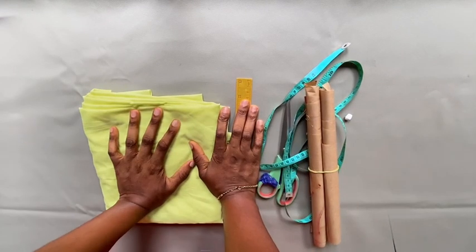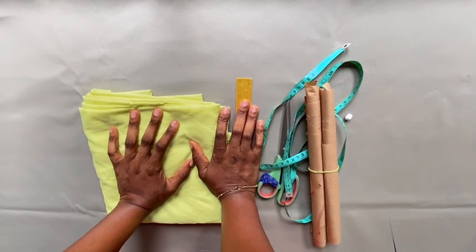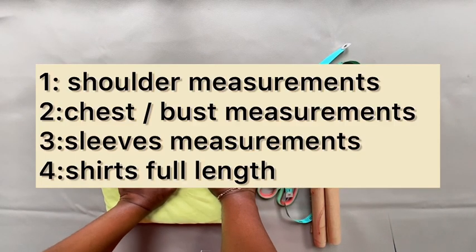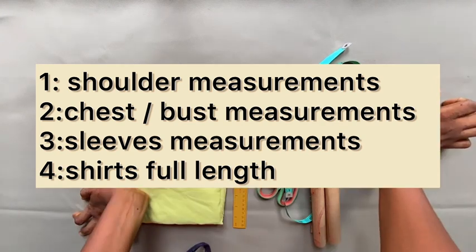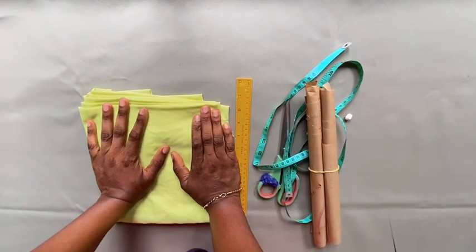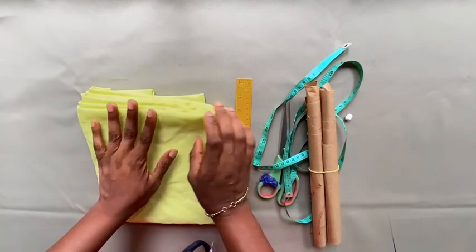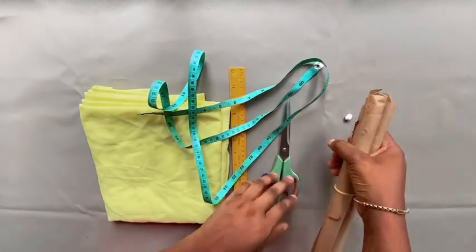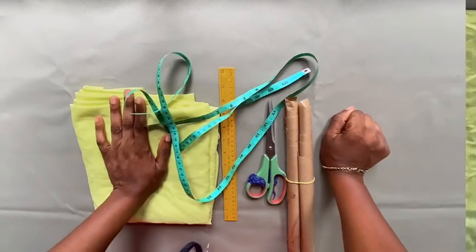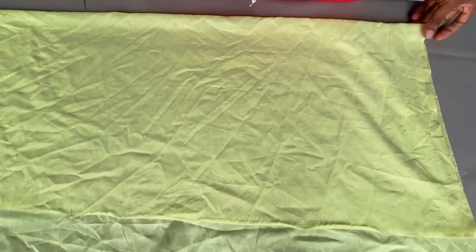In today's video I'm going to be showing us how to draft a shirt with a backslit. First of all, these are the measurements you're going to be taking so you can perform this task. Before me right now I have the fabric we are going to be making use of — this is a cotton fabric and I'm going to be using two yards. I also have my ruler, my tape, my pattern, my scissors, and my chalk. So let's begin. I have folded my fabric into two like this.